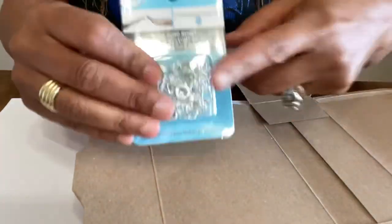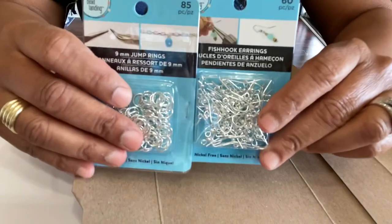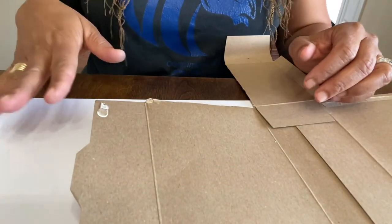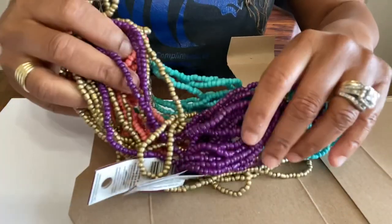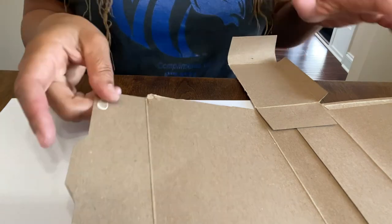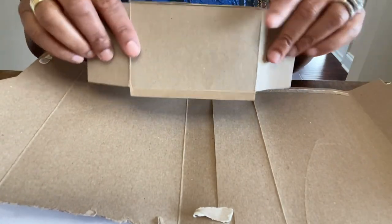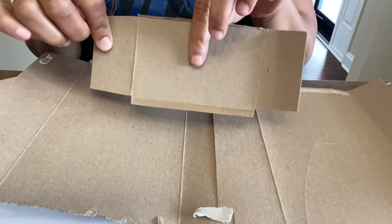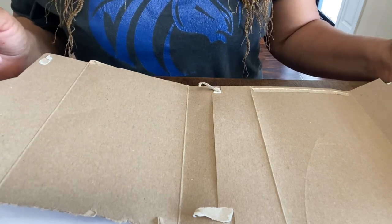You're going to need jump rings if you want attachments and findings hanging down. You'll need earring hooks and beads of your choice — these are some of the beads I'm probably going to use. You'll also need some cardboard. I just took apart an oatmeal box. When you take it apart, be careful not to tear it up because you can make so much jewelry — at least two pairs of earrings from this.